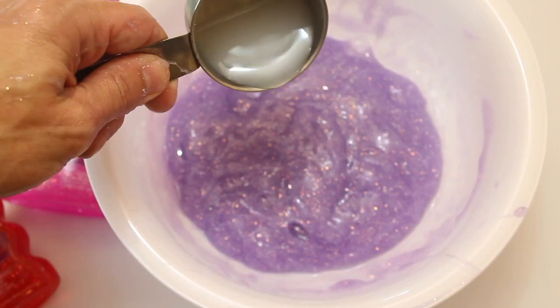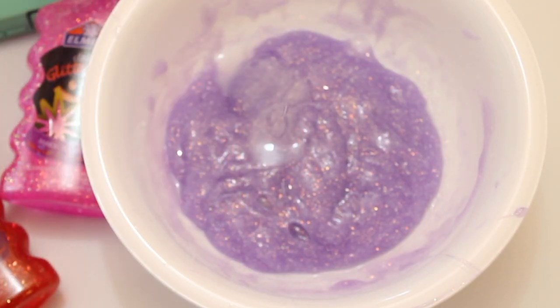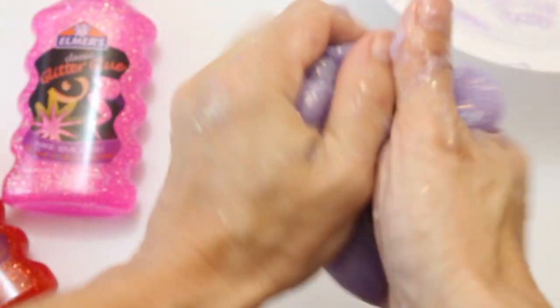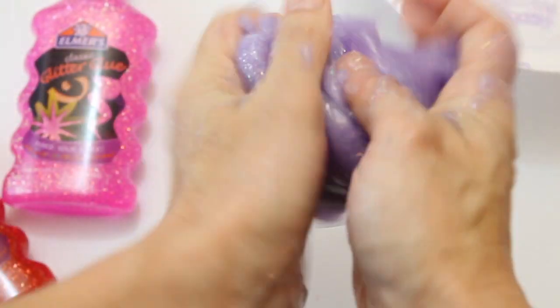Now I've put it back into the bowl because it's a little bit easier to add that liquid starch. I'm just going to keep on kneading it — you can already see that it's not really sticking to my hand. I did not use the whole one-fourth of a cup; it really depends on what consistency you want. I like mine a little firmer, but some people like their slime a little runnier, so just pour in the amount of starch that you like.